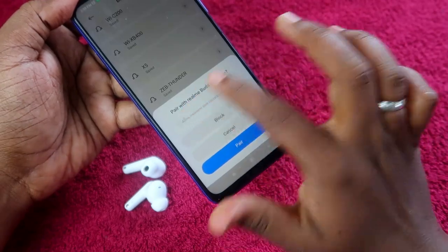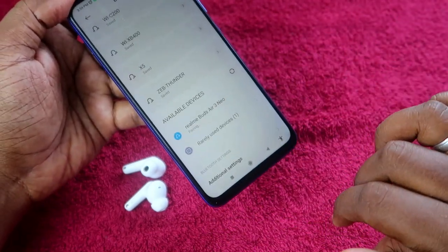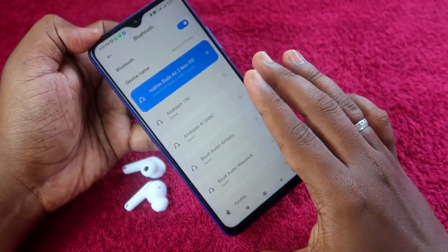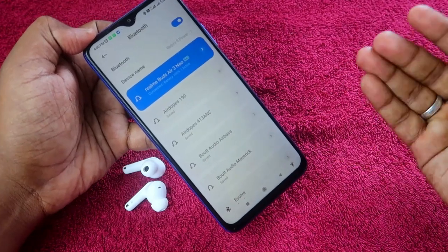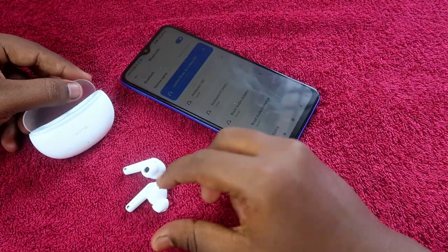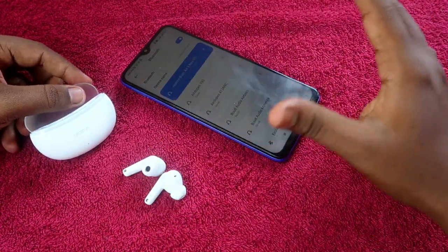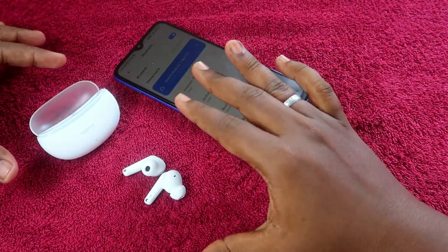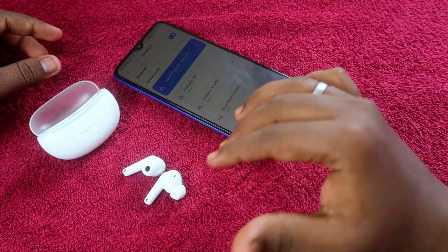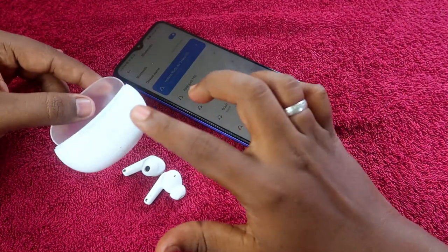Enable Bluetooth on your smartphone and go to the available Bluetooth devices list. You will see the Realme Buds R3 Neo listed. Click on it, allow the access permissions, and click Pair. Your Realme Buds R3 Neo is now paired again and you can hear audio clearly in both the left and right earbuds.